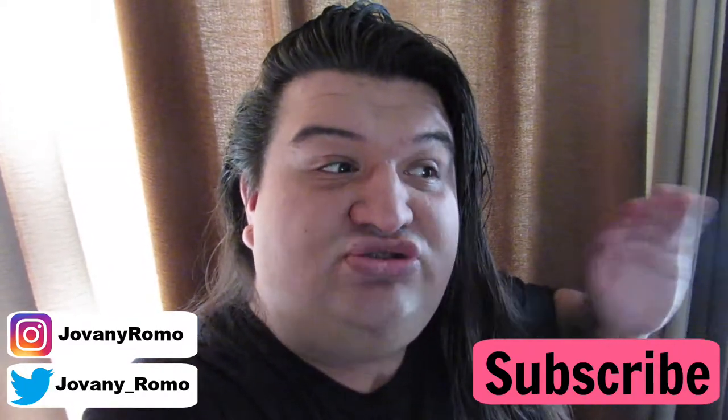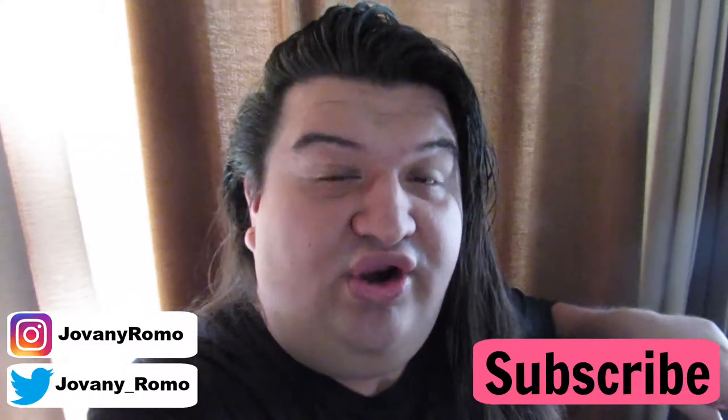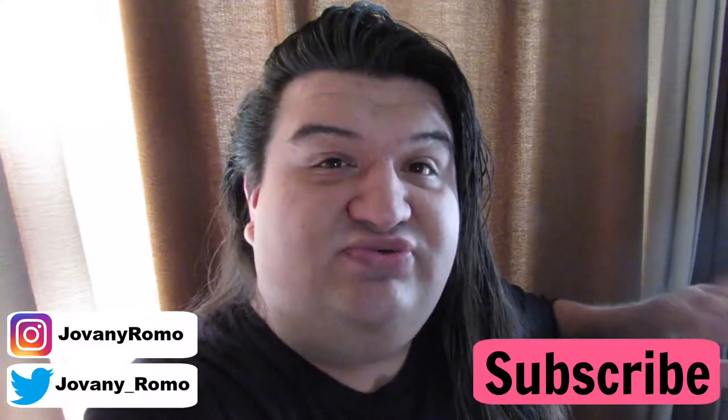The floral dress with the red flowers was given to me by my mom because she didn't want it anymore, and the black dress I bought at a store. If you do buy clothes at a store, I recommend washing them before using them. So I'm going to be showing you guys how I cut the fabric and how to do everything.